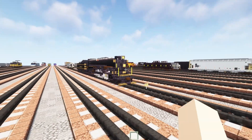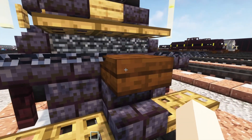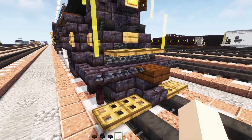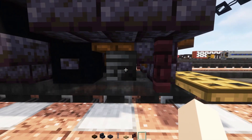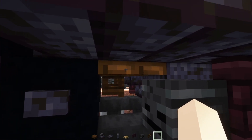But anyways, let's get started. First off let's grab some materials: a dark oak slab, a polished blackstone brick stairs and slab, a chain, oak trapdoor, nether brick fence, wither skeleton skull, a dark oak fence gate and trapdoor.